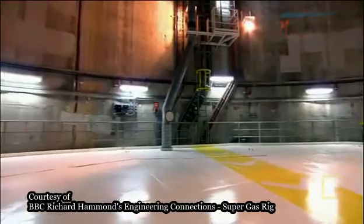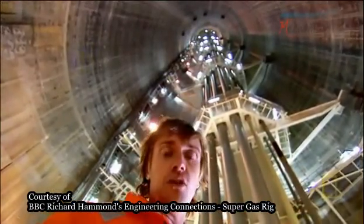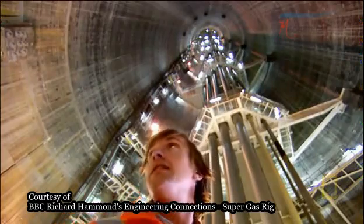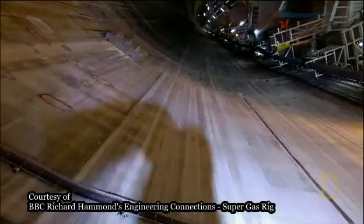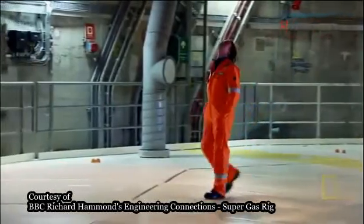The incredible water pressure down here doesn't just mean that these walls have to be immensely strong — they've also got to be watertight. The external pressure is around 500 pounds per square inch at the base of the platform, nearly 1,000 feet below the waves.